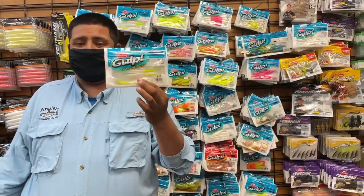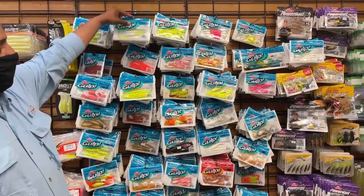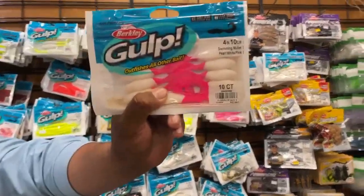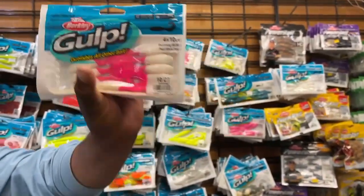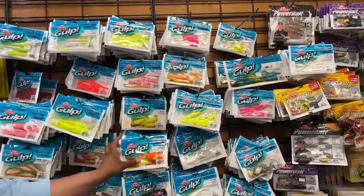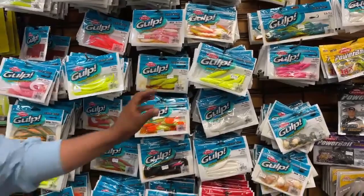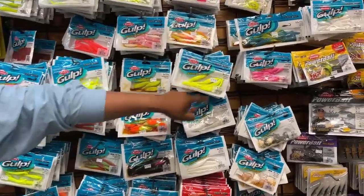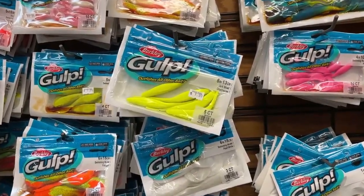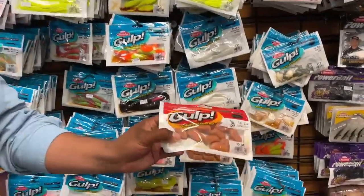This is going to go in the back of my chatterbaits, as a swimbait for snakeheads — you name it, they'll bite it. Besides that, we have the good old classic four-inch Gulp mullet. If you're flyfishing or fishing, you should have some of those in your tackle box. We have all the sizes you need: four-inch, five-inch, and six-inch swimming mullets. If you're jigging for rockfish, the straight tails are the way to go. Remember, scent is the key.